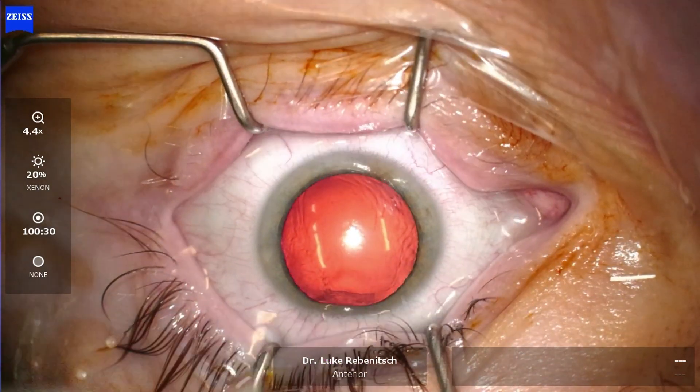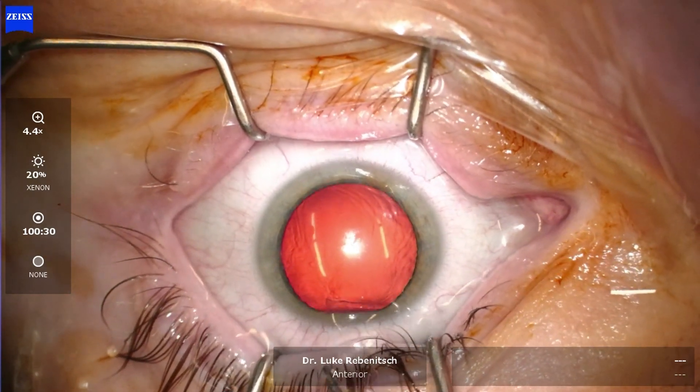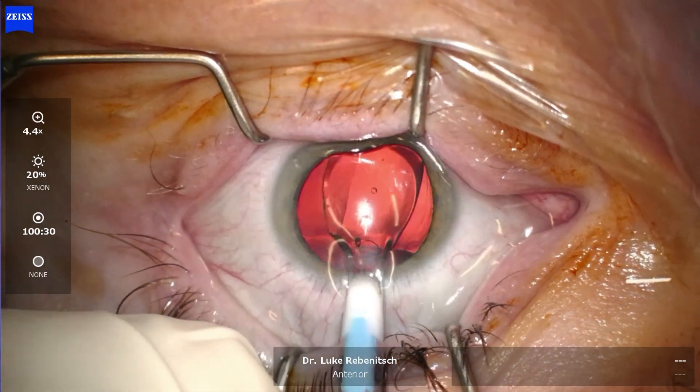We are now placing the Evo ICL. As you'll see in just a moment, we are going to unroll it in the correct orientation inside the eye. This patient is highly myopic, or highly nearsighted, and is going to benefit greatly from this procedure.